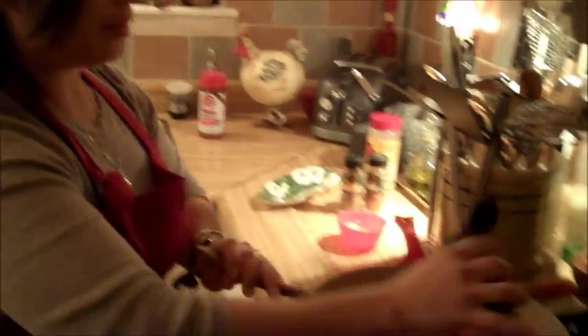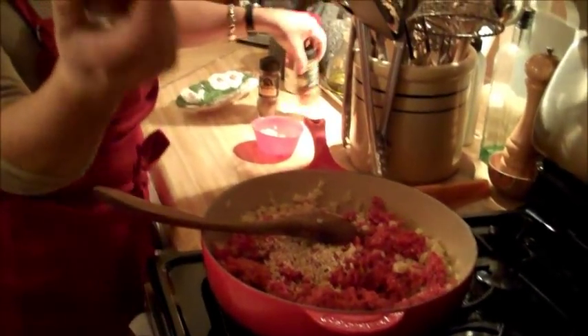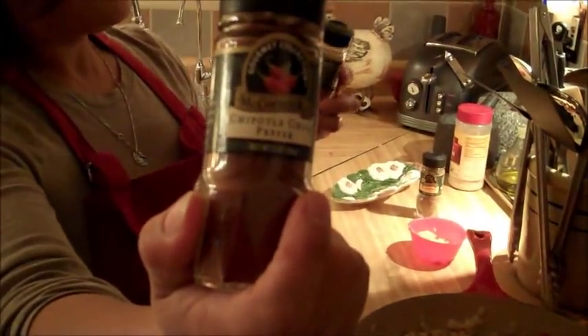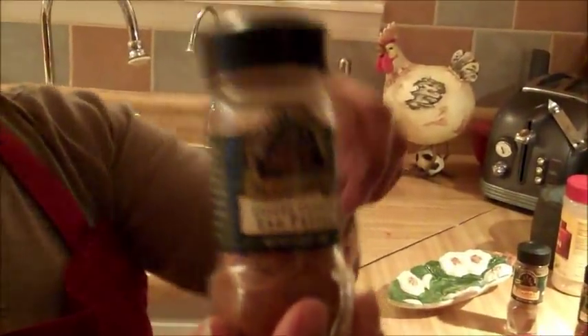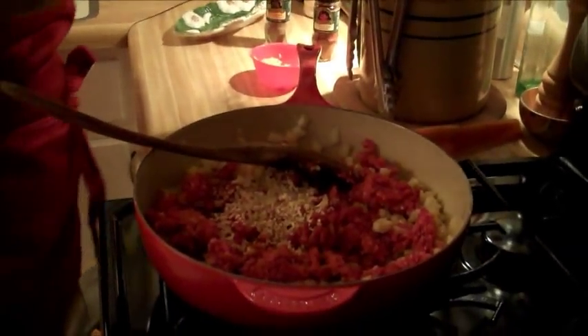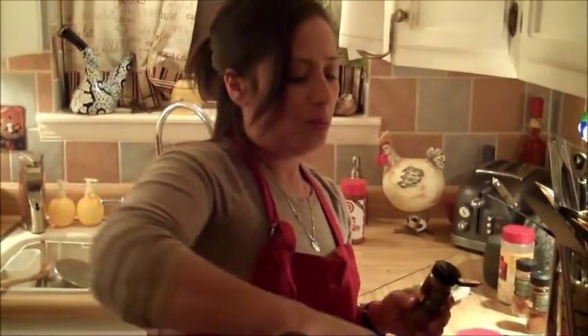And I've got some chipotle pepper — just a little bit, just a couple of dashes. You've got to have a little bit of cayenne pepper too. And my favorite spice for any kind of Mexican dish is cumin.